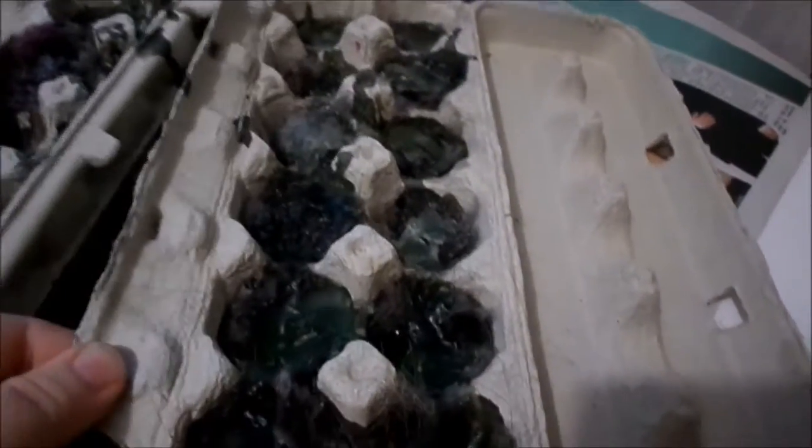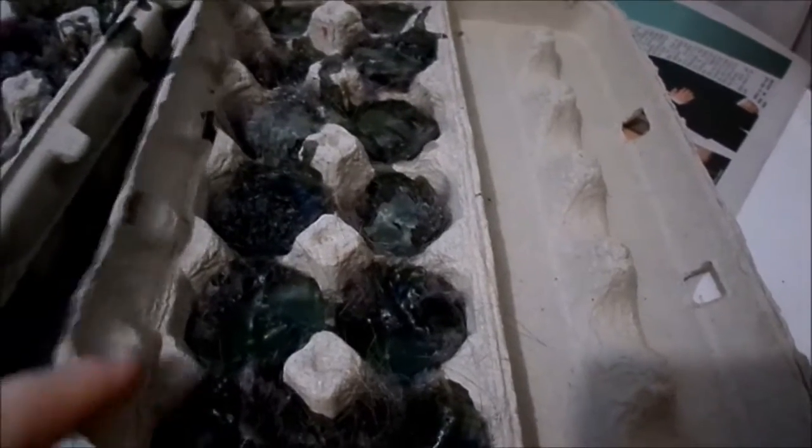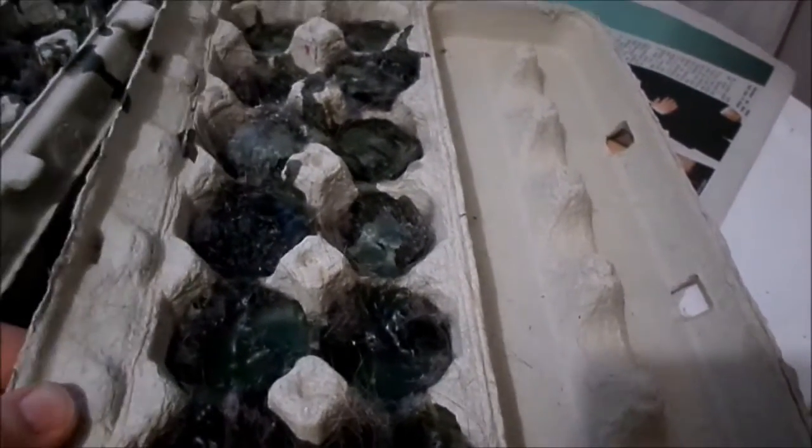You just break off one of the containers and throw it in. Light it from the edge and away you go.